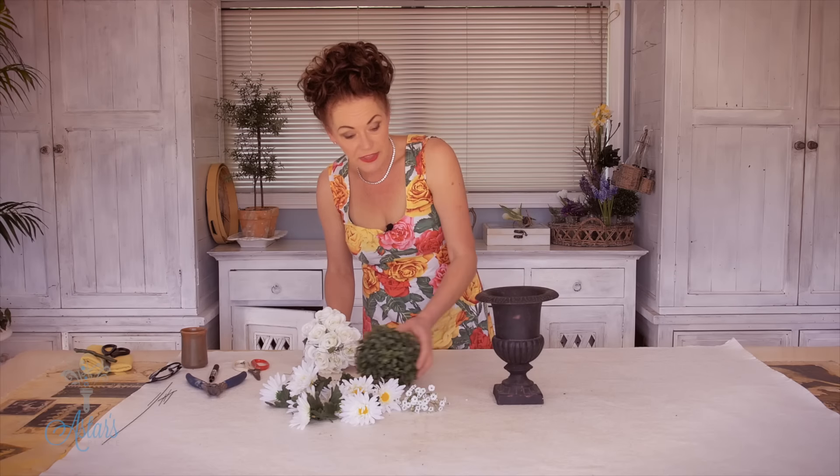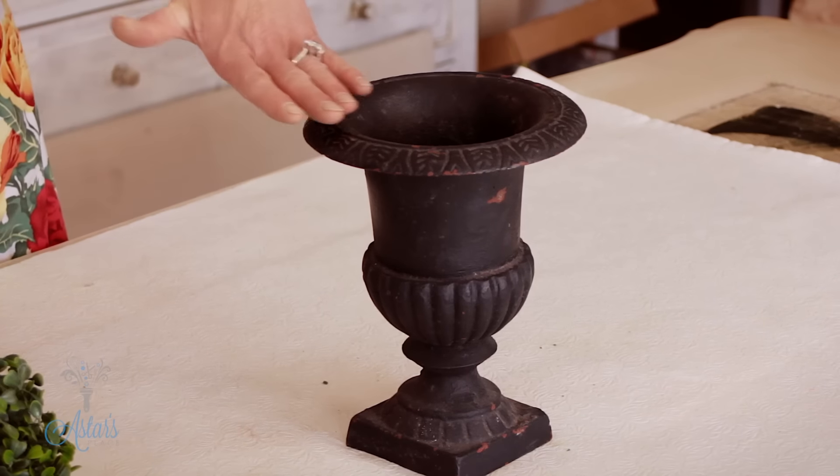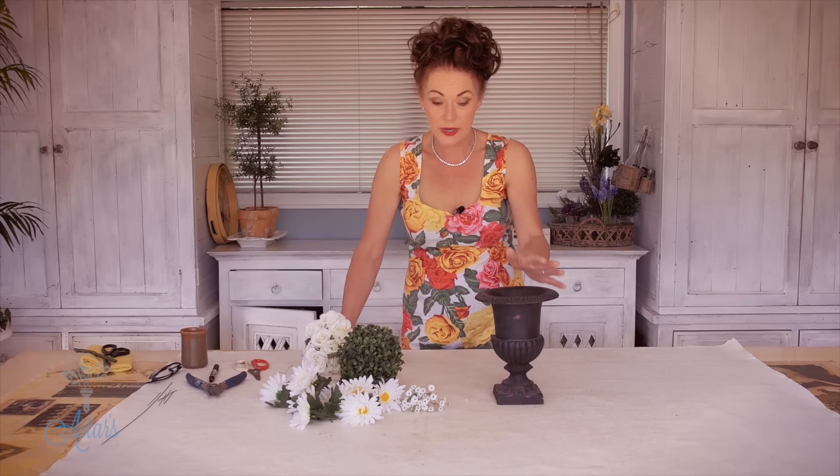I really love this urn, and I think that sometimes if you want to give the illusion of an arrangement being a little bit grander than it is, if you use a footed urn it actually lifts it up off the table and makes it look like it's a little bit more than what it is.